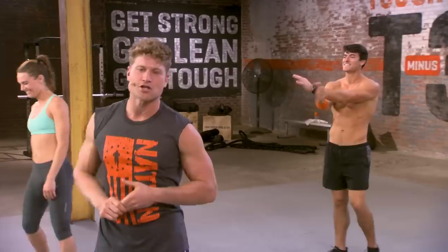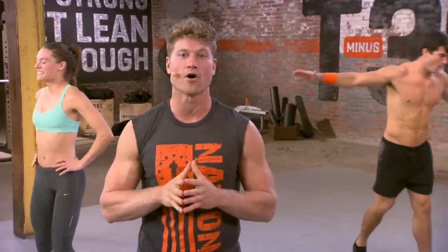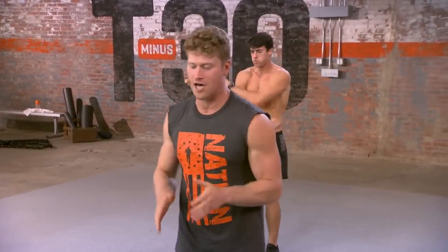Here we go, Mudder Nation. We have T-30 coming to you right now. We have Extreme Conditioning 1.0. That's our first day, guys. The whole week is going to be challenging you guys with some dumbbells, but today we're just going to work that body all by itself.